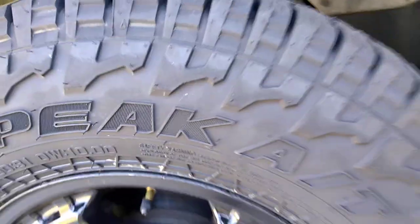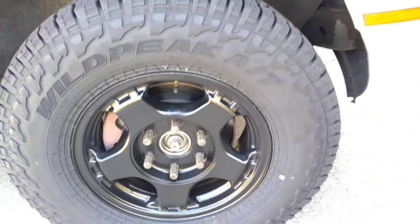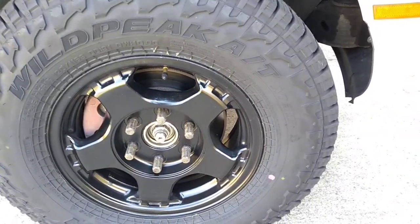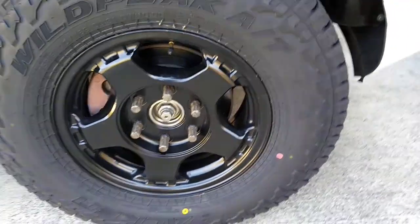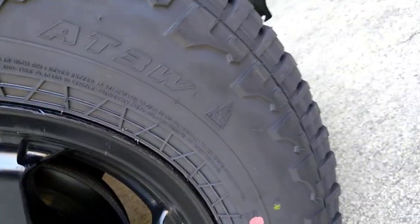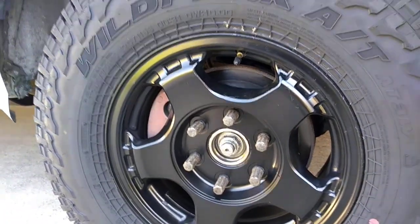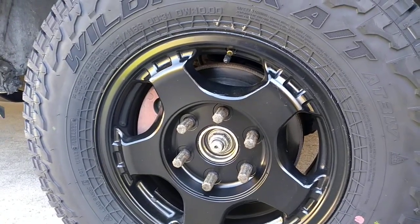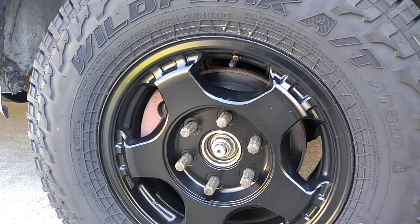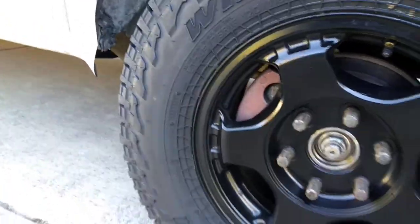I went with the Wild Peak — it's the Falken tire. It's an all-terrain light truck tire with a 10-ply sidewall and a great snow rating, and I heard really good things about them. I was going to go with the Cooper. I actually put a 255 on it first and it was way too small — same size as the tires that were already on it. I do have some rubbing from going down my driveway, so I have to be careful.